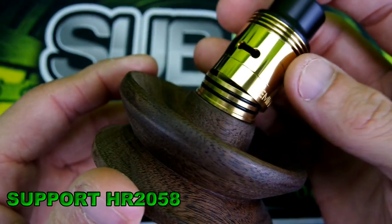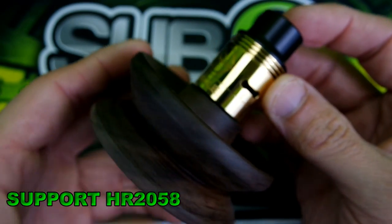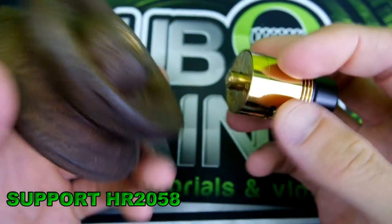It just goes on — you line up your airflow like so, bam. Very simple. I like simple; simple is nice.